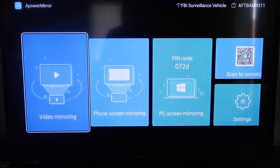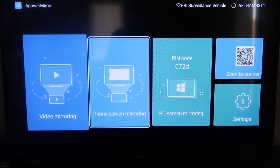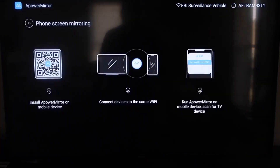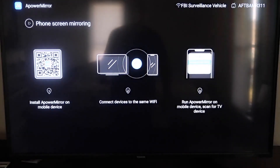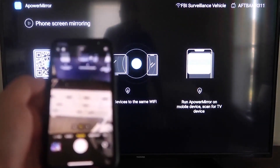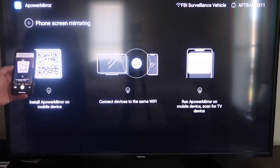Once you get to the main screen, go to the second tab that says Phone Screen Mirroring and click on that. It'll take you to a QR code on the left side of the screen. All you want to do is open up the camera app on your iPhone and scan that QR code.